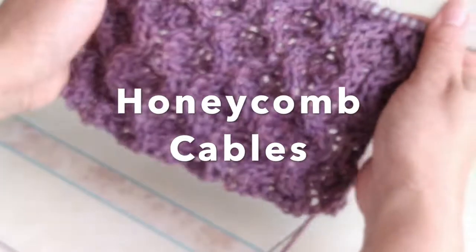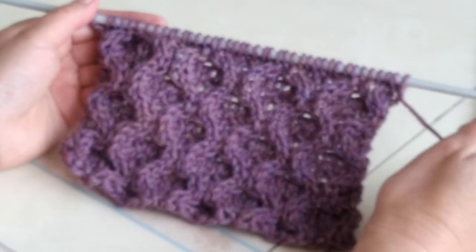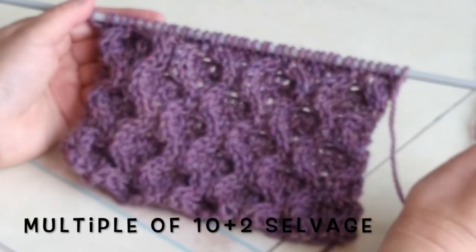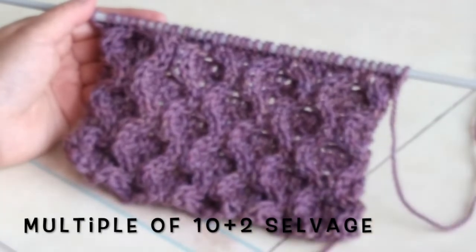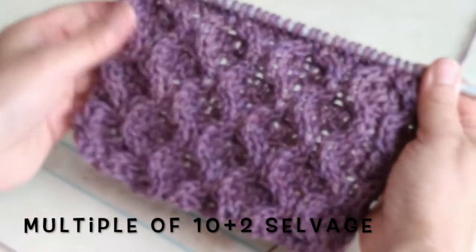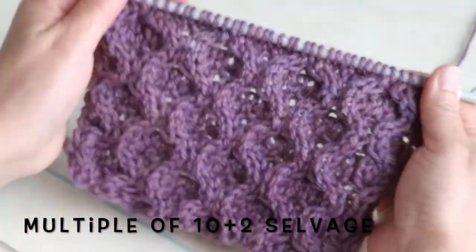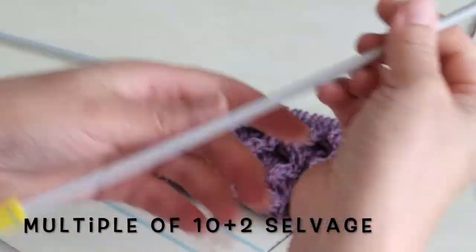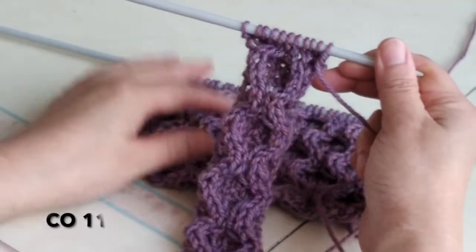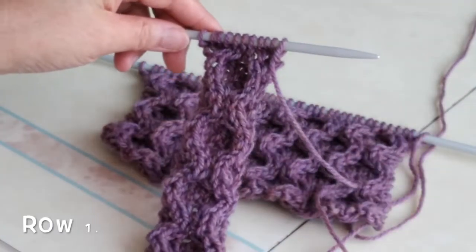Cast on a multiple of 10 stitches plus 2 selvage stitches, and repeat 8 rows for the pattern. Here I have cast on 41 stitches — that's a 4-times pattern repeat. For this smaller piece, I have cast on 11 stitches. Row 1.